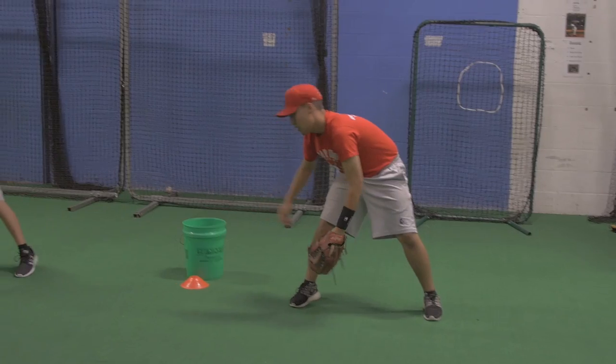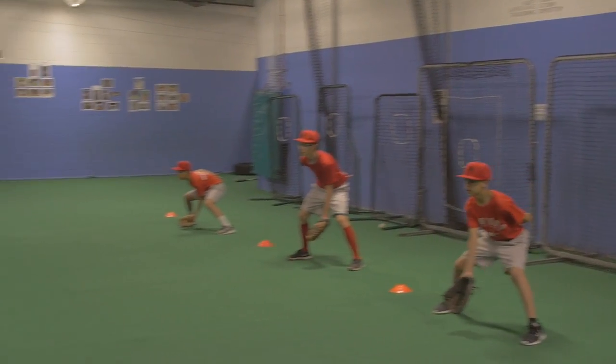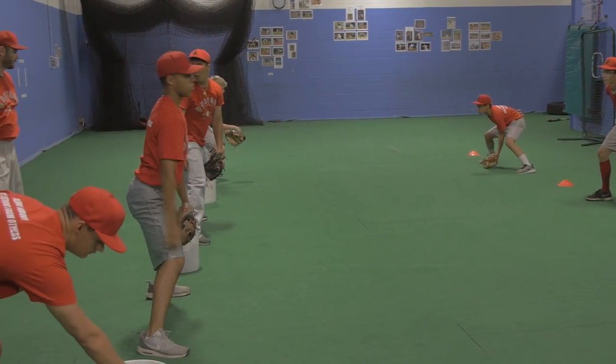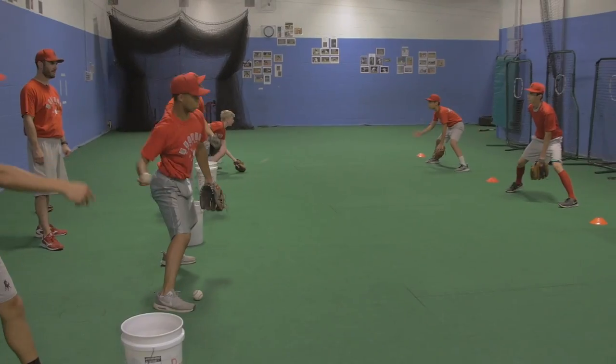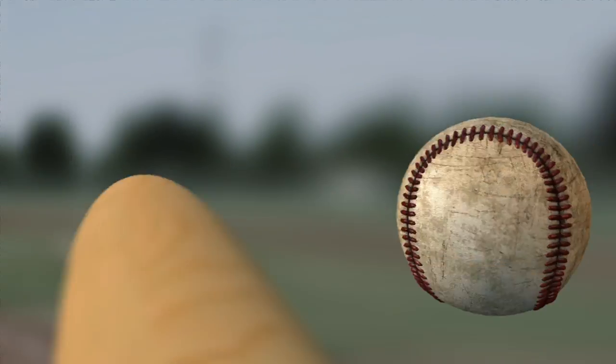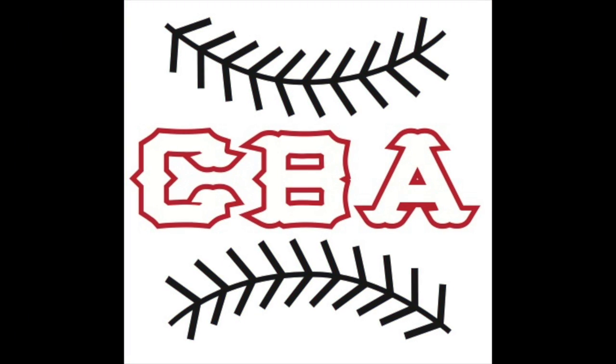Go ahead everybody, get the ball moving. Feet apart, Pete — get those feet apart. Come on, Pete, go ahead.